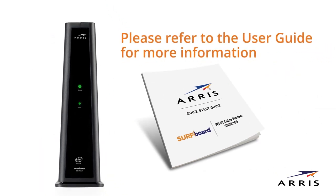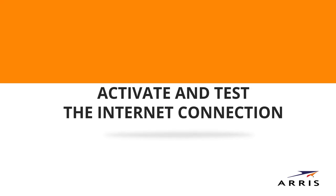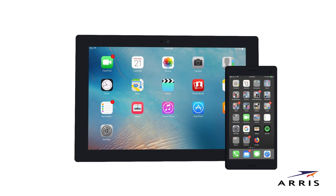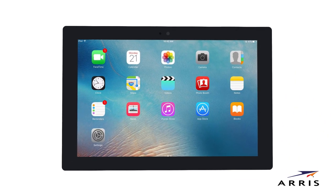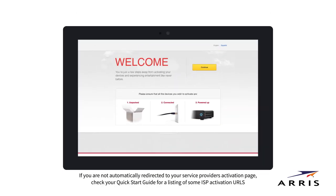Please refer to the user guide for more information. After startup is complete, you can test the internet connection. Connect a Wi-Fi enabled client device, such as a mobile phone or tablet, to the SBG8300 and open a web browser. This should redirect you to your service provider's activation page, providing instructions on how to activate service to the modem.